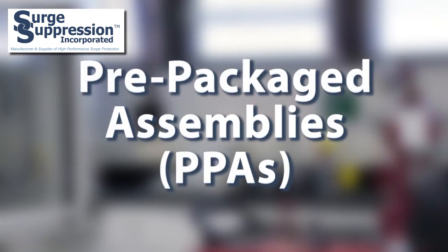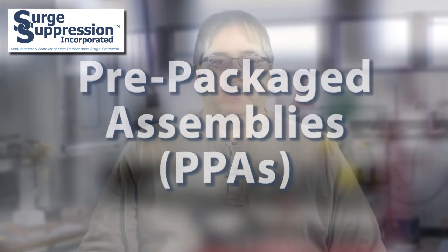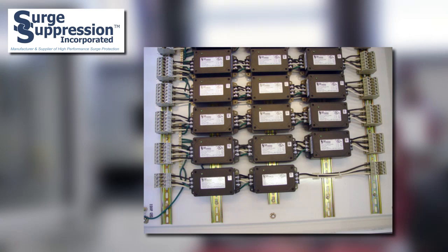So what if you have a special application? You may be able to utilize one of SSI's prepackaged assemblies, or PPAs, which we talked about in one of our previous Tech Talk videos. Our PPAs also utilize series connected SPDs. As you can see, the use of series connected SPDs can be applied to many applications requiring surge protection.